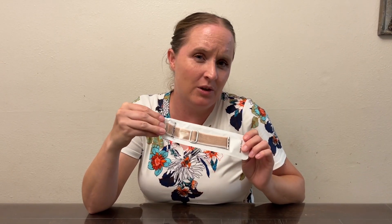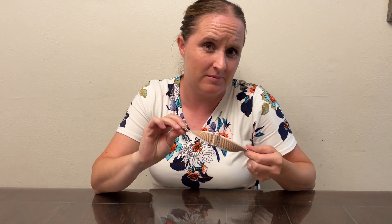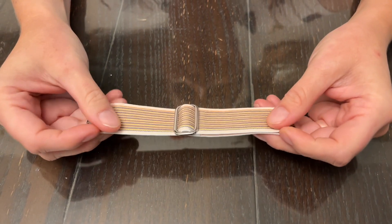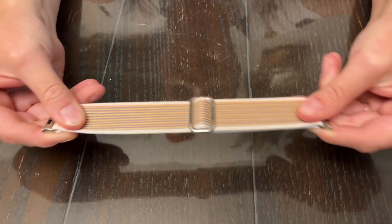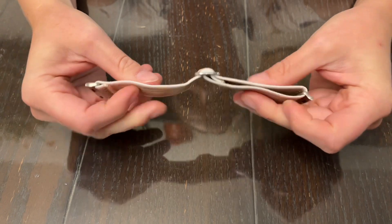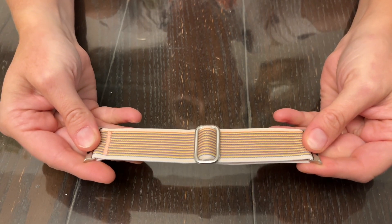Hi, I have here a watch band. Let me take it out and see what it looks like. This band is really pretty with all the pretty colors. It also has a really good elasticity to it — you can see it stretches really well. It can be twisted with no issue, and it's really soft. It's not going to irritate your skin at all when you're wearing it, and it's really comfortable as well.